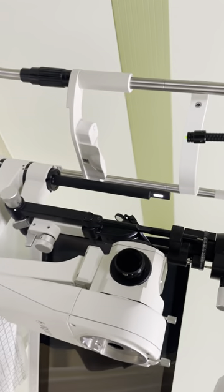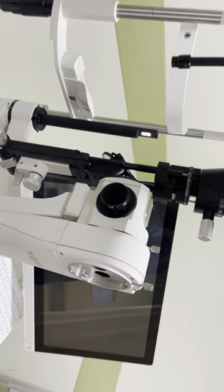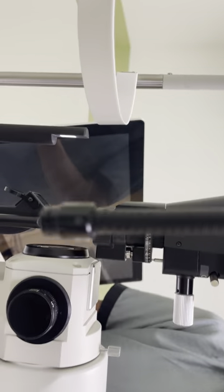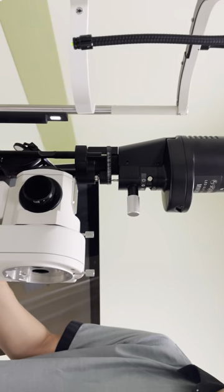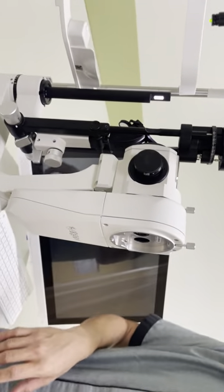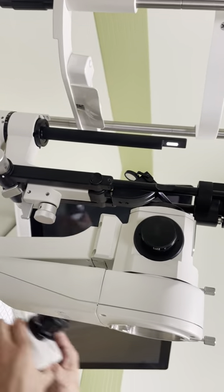We can clean all the lenses, but here we need to be more careful. Use the solution — I can help you mix it. Don't use pure alcohol because of the coating; it may cause stretching over time. Thank you.